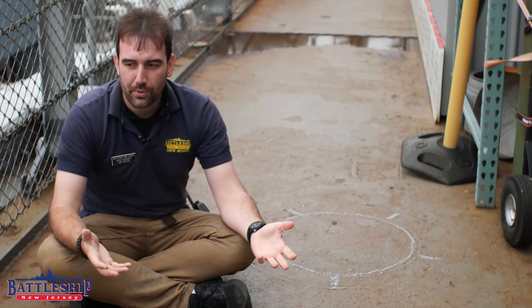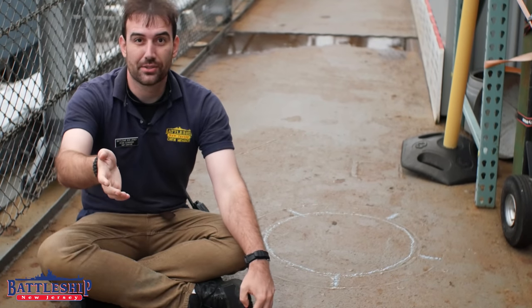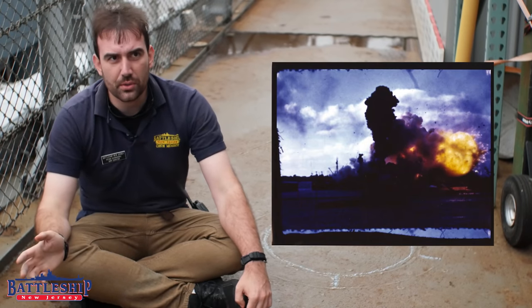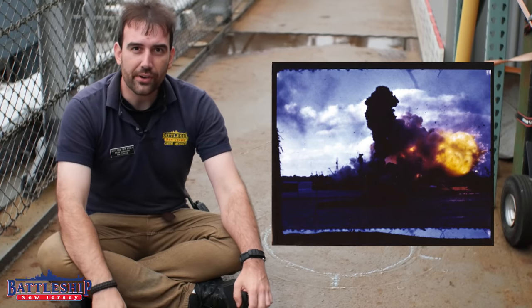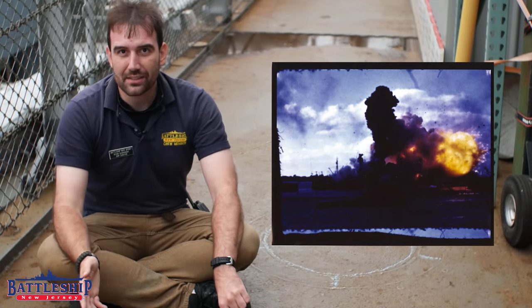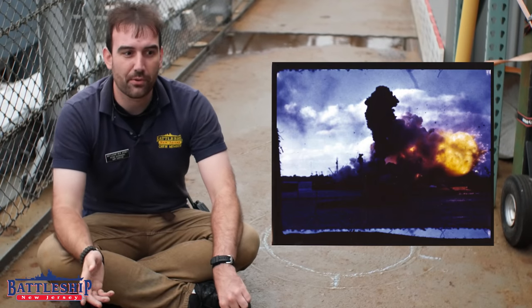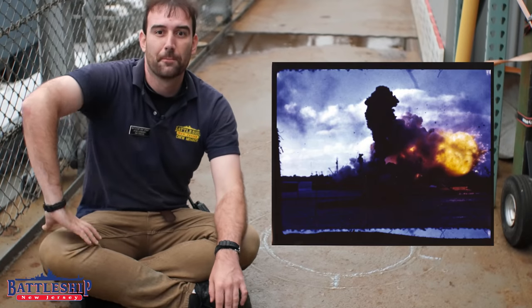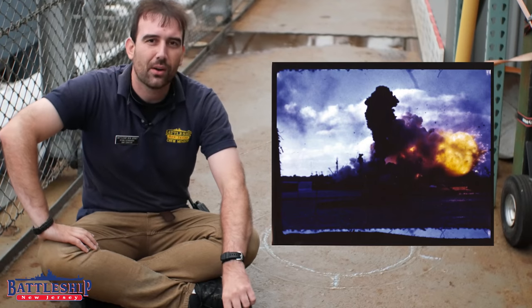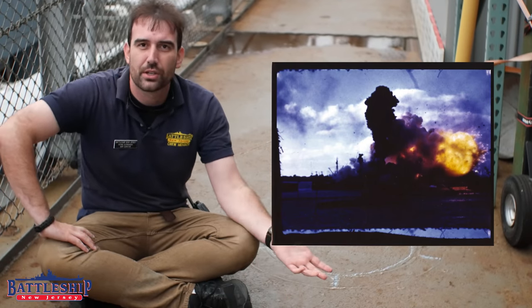This brings up another point: there are color pictures of Arizona and of the wreck site not long after she sank. However, over time the film fades, and a lot of old pictures get a bluish tint. People point to these pictures and say 'look, it's blue' — but the white stripes on the American flag over the Arizona Memorial are also blue in those pictures. That is the film fading, not clear proof whether the ship is gray or blue.